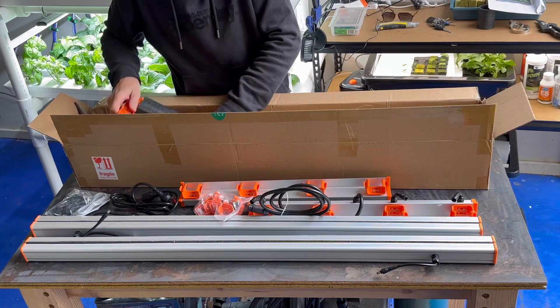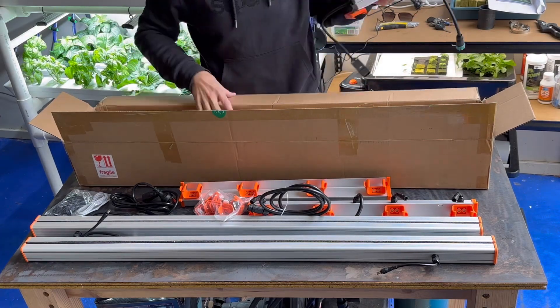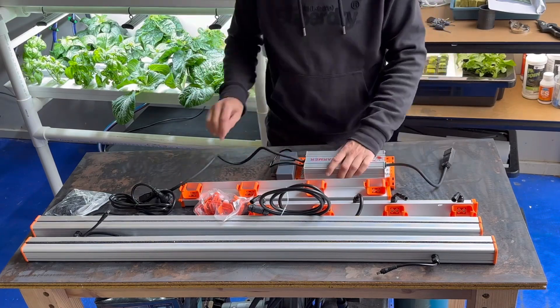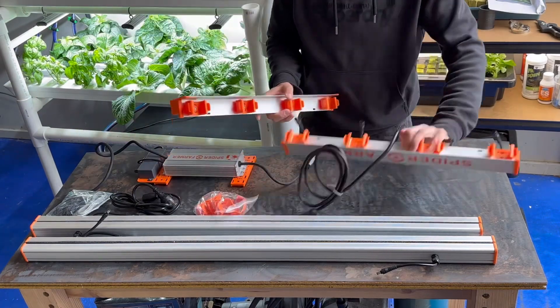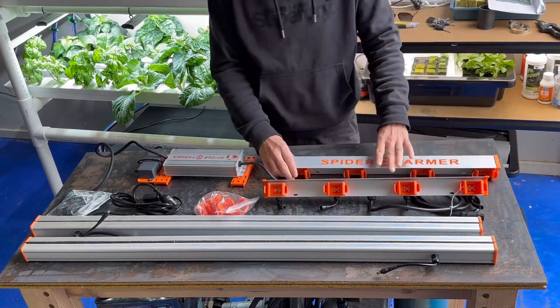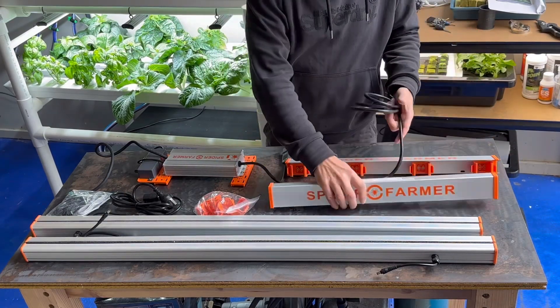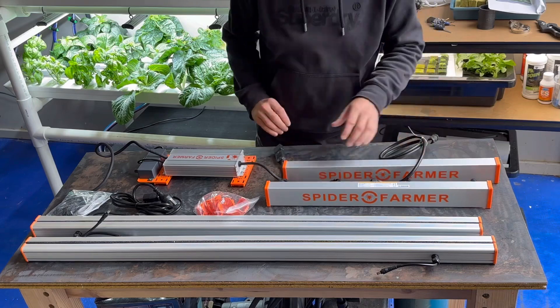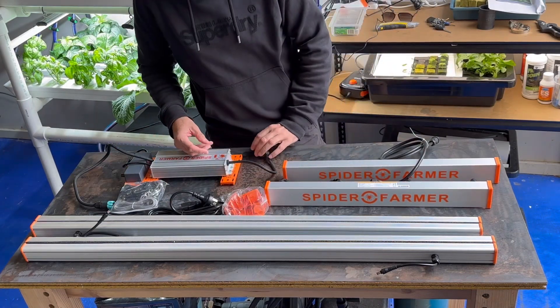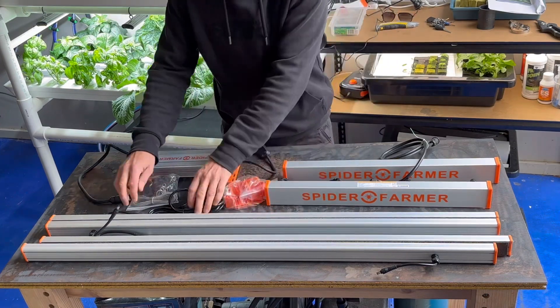I decided to go with the G4500 because the quoted coverage area is 3ft by 5ft, or 4ft by 2ft for commercial growers, and that should go pretty well with the dimensions of my grow rack. I don't have a PAR tester or a fancy temperature measuring gun, but I will attempt to give you my thoughts on the brightness and heat the unit gives off once I install it at the end.